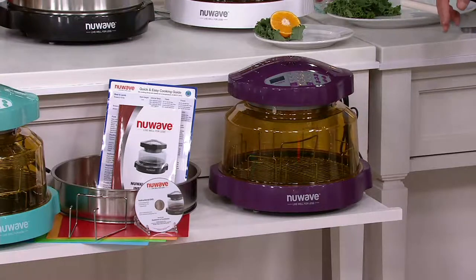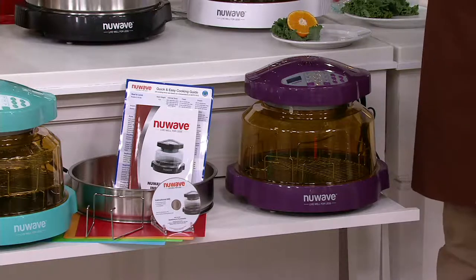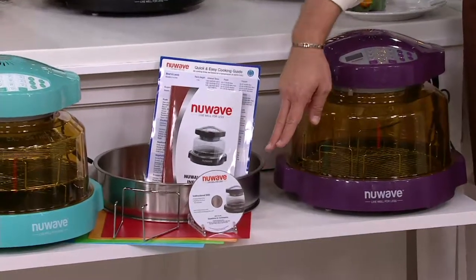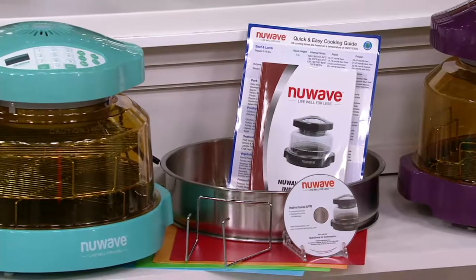The recipe book has 250 recipes. You're also getting your extender ring that allows you to do things like turkeys and whatnot — up to 16 to 20 pounds, really big pieces. And then we're going to give you your DVD instructional manual and your flexible cutting boards. We've got it all for you on five easy payments of $19.99. The value is $155 if you buy it separately, but we've got it today at $99.96.